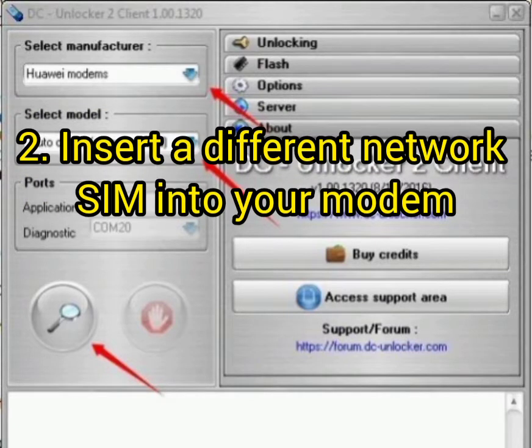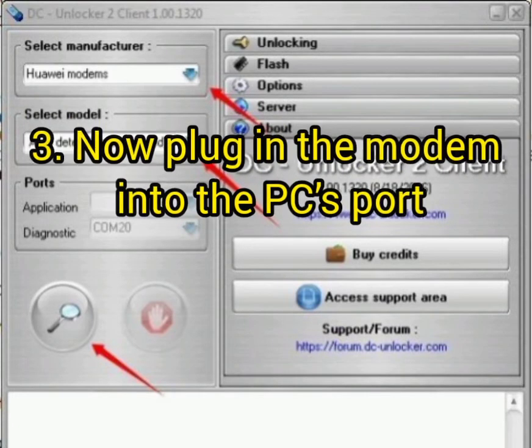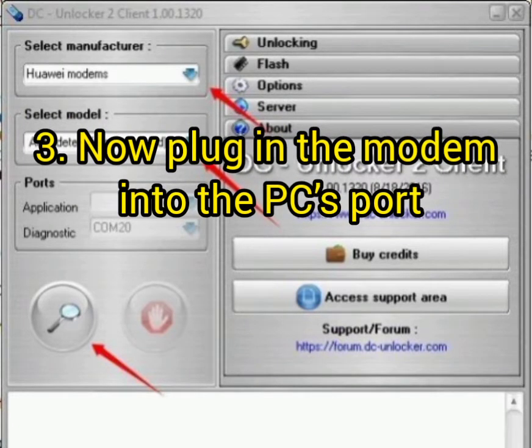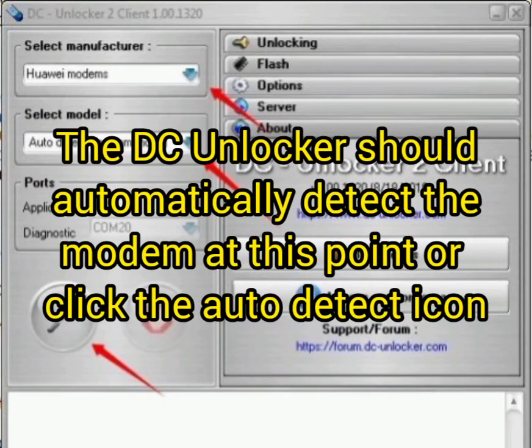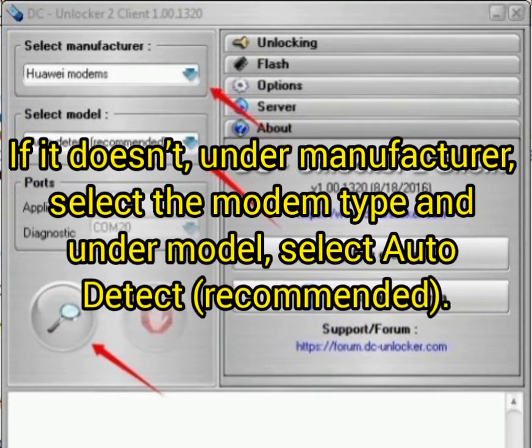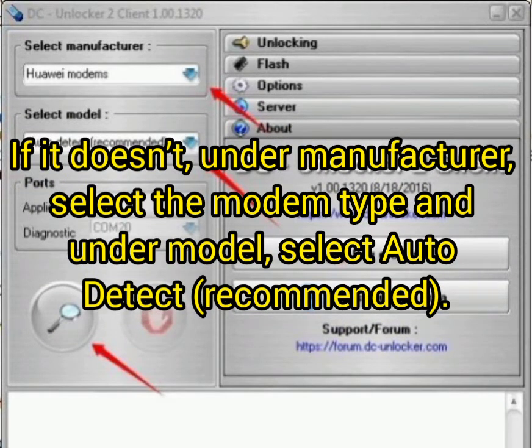Second, insert a different network SIM into your modem — one different from the current one. Third, plug the modem into your PC port. After that, DC Unlocker should automatically detect the modem. At this point, click the auto-detect icon.